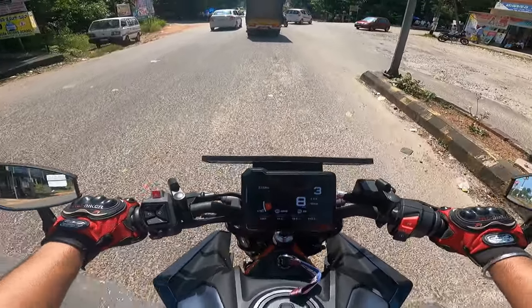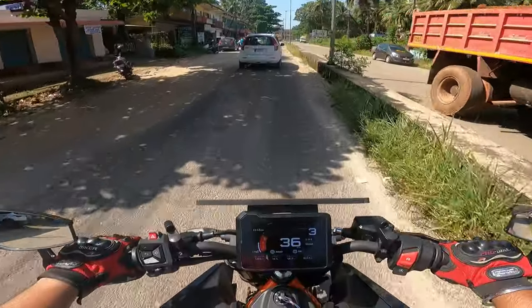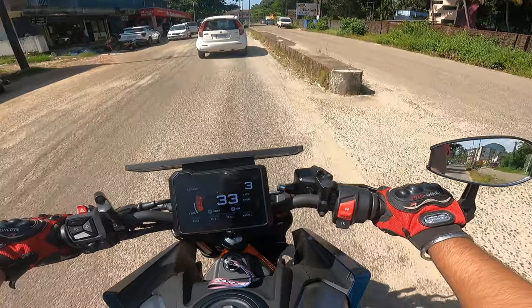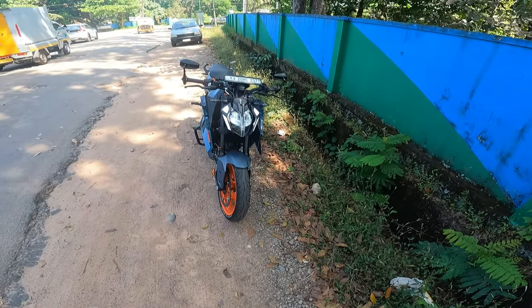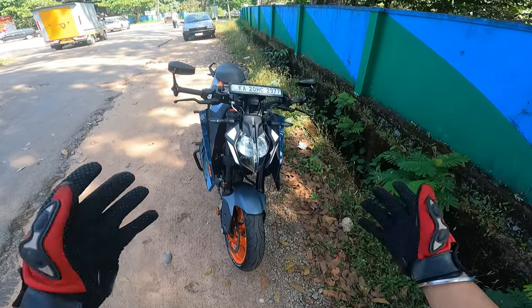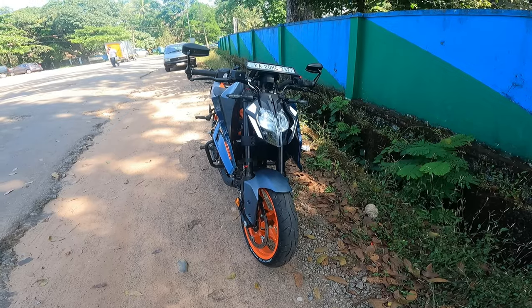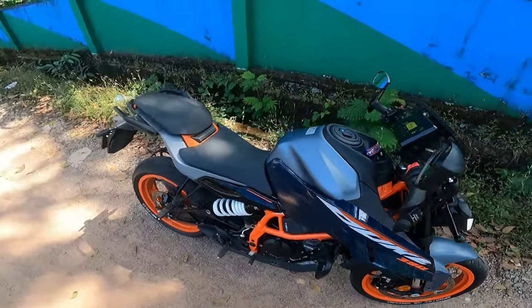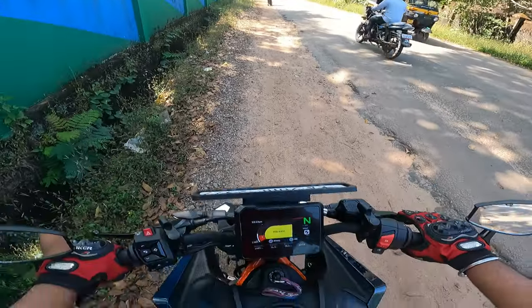It is also said that it is an anti-glare glass, so I have to also test it out in the night. I will stop for a while and show you how it looks in person. If you see now, this is how the mirrors look — yeah, looks good actually in person. This changes your perspective on the look of the bike.